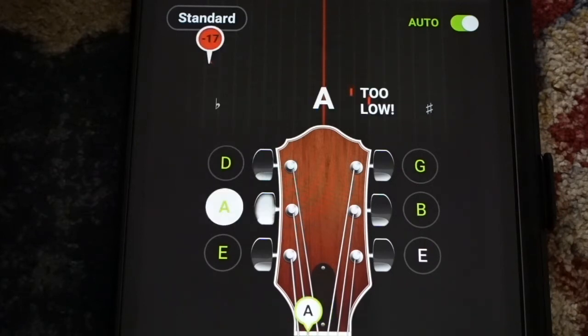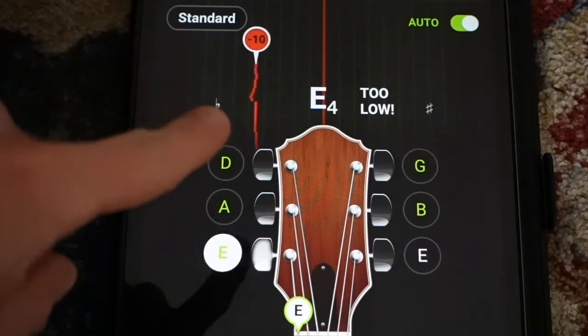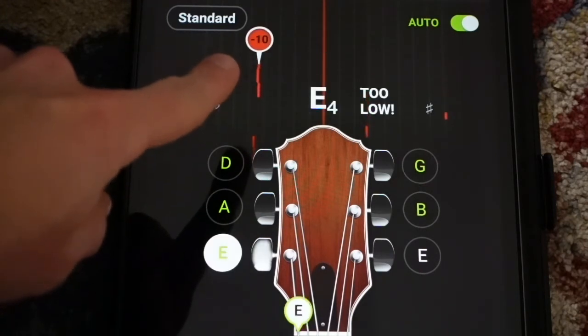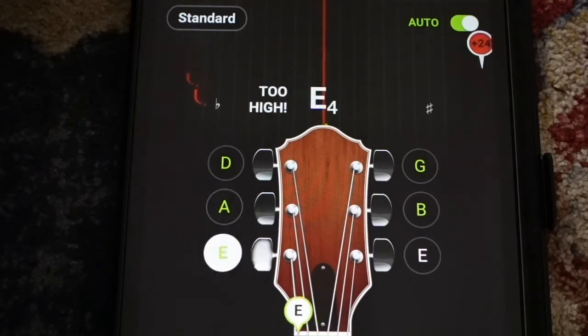Let's try it out. I'm going to play my low E string and we'll see what to do. It's telling me it's too low, and I need to bring that little red ball into the center. As I turn the tuner, it's getting closer to the center — it's starting to turn green. There we go — it dings at you when you're in tune, which is kind of cool.